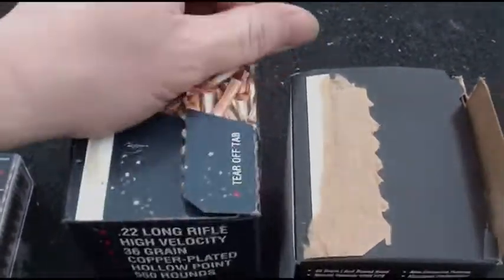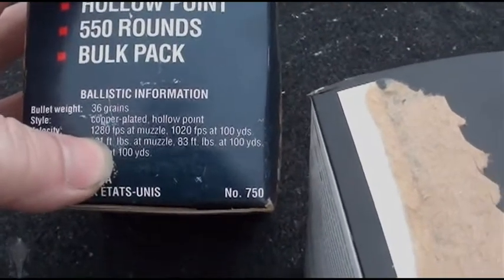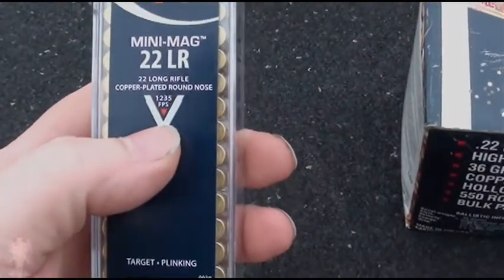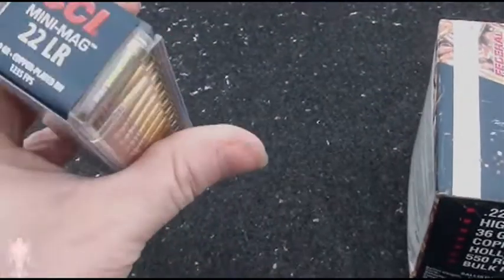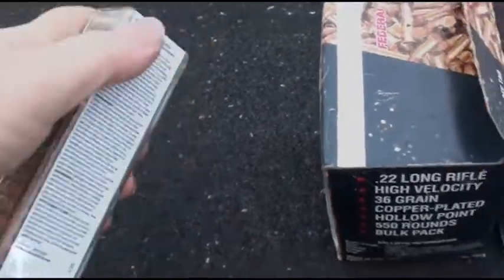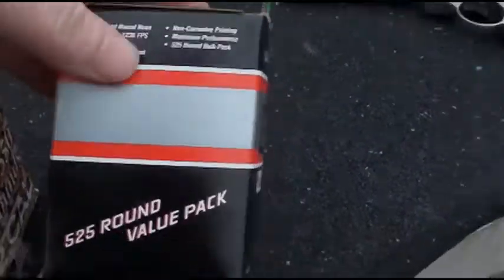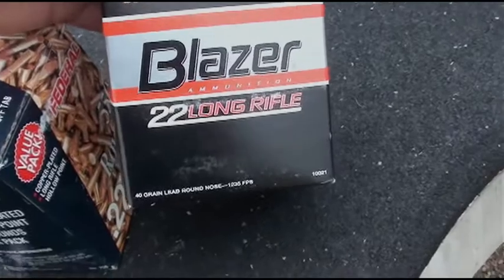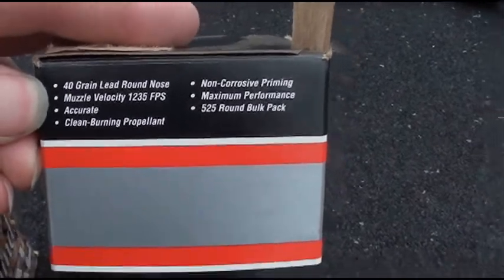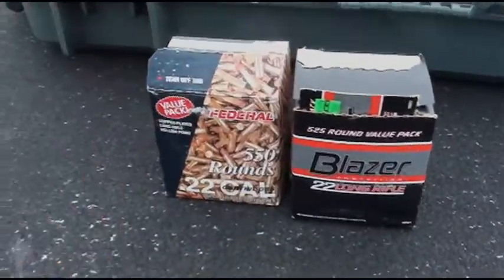The Federal is rated at 1280 feet per second. Then this is CCI mini mag, 40 grain at 1235 feet per second, so I'm expecting those to perform pretty much the same. And then this is CCI bulk pack at 40 grains and 1235 feet per second. So basically these are all pretty much the same — I'm just going to do a real quick comparison.